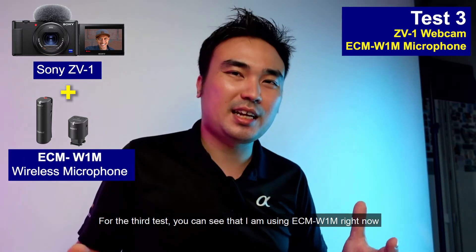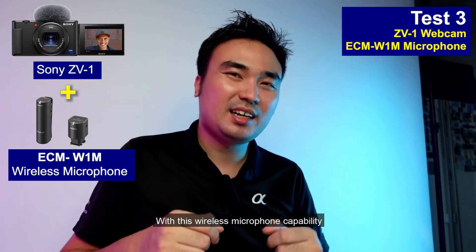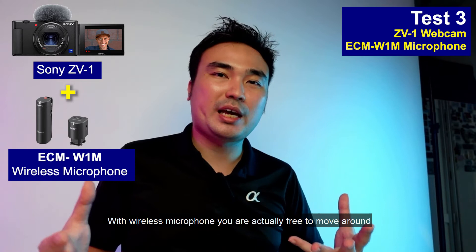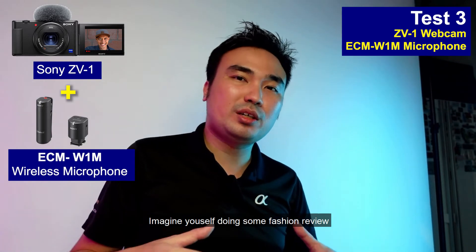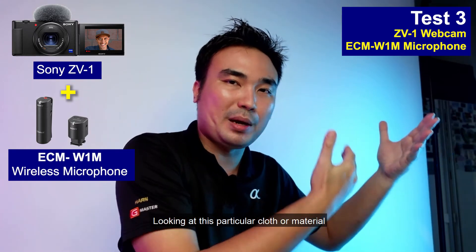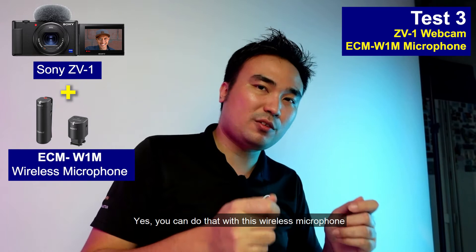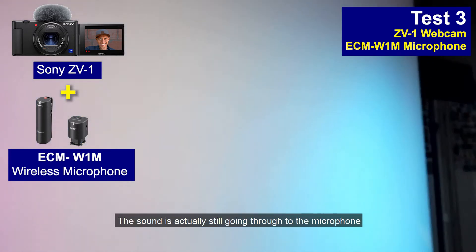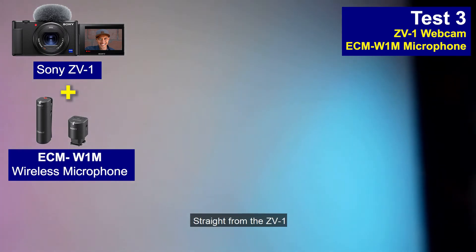For the third test, I'm using the ECM-31M wireless microphone. The receiver is attached to the hotshoe on top. With a wireless microphone, you can freely move around, making your live sharing even more flexible. For example, imagine doing a fashion review and needing to move around to grab and show a particular item. You can even move out of the frame entirely and the sound still goes through to the microphone, giving you high quality audio straight to the ZV-1.